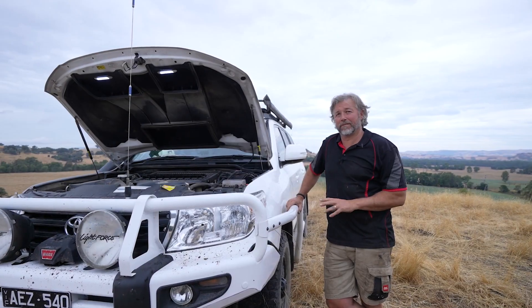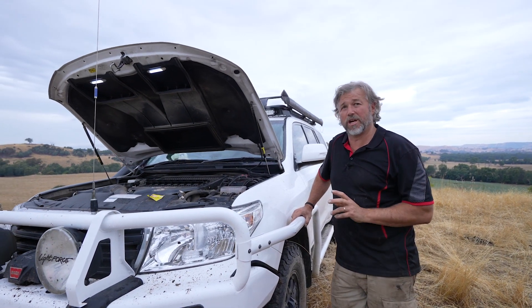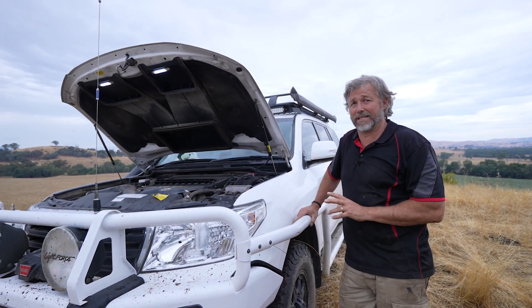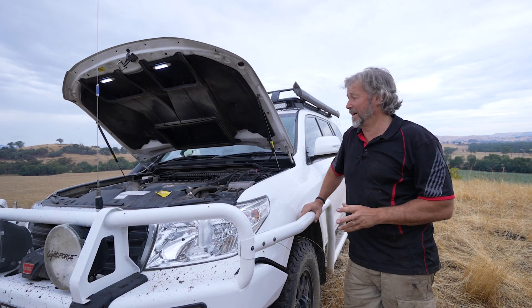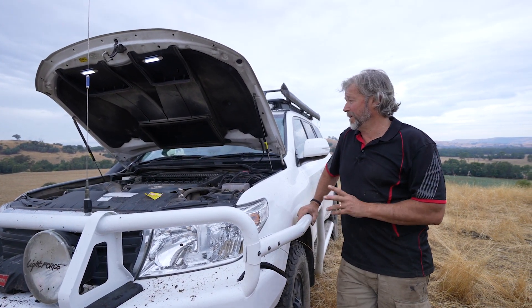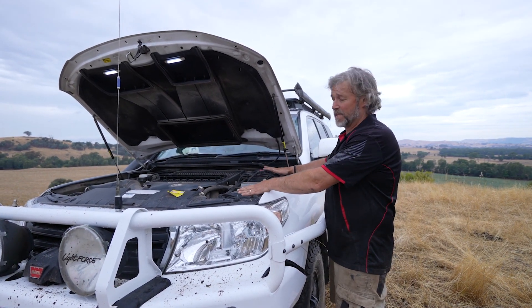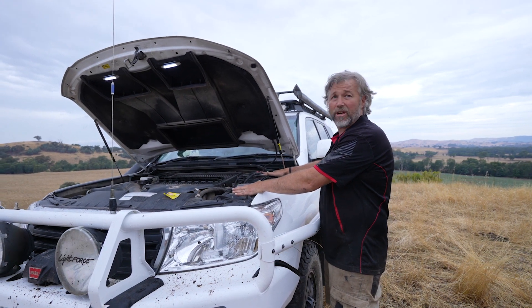So apart from our weekend of product testing where we've been thrashing the batteries left, right and centre, I wanted to show you some in-application testing we've done that we've had going for some time. Here we've got a 200 series Land Cruiser with a set up of a separate starting battery with two of the AGM Extreme VMAX batteries as a cycling product.